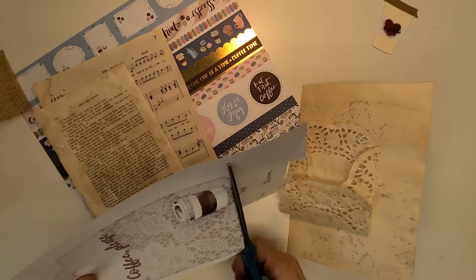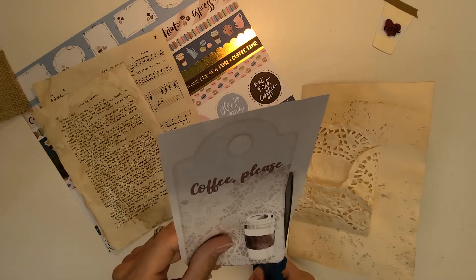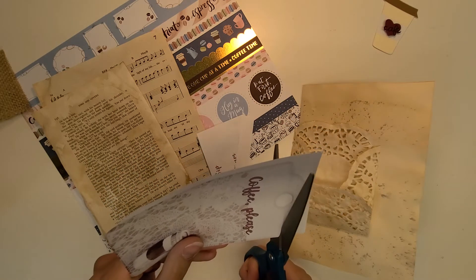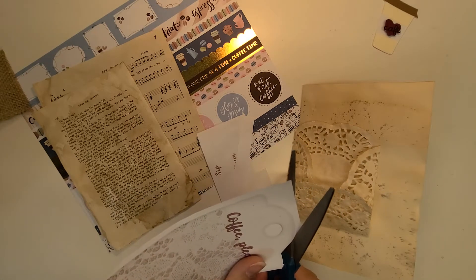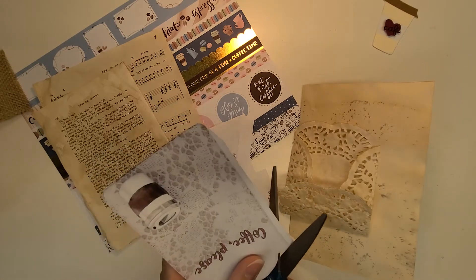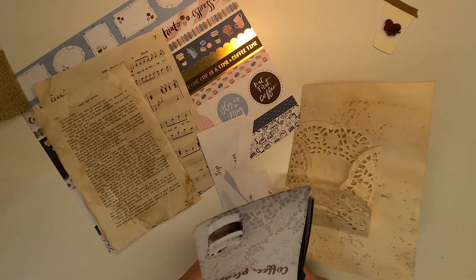Today I'm just making a journal page for you guys here on camera. I'm going to cut this journal tag out — I love this coffee set, and I haven't had a chance to play with these tags yet. I just printed this on regular copy paper, like 20 grams, so it's really, really thin. I could have had this pre-cut before I started filming, sorry about that. I think coffee and books go together — just so, so lovely. That's why I pulled in music too — like everything I love.